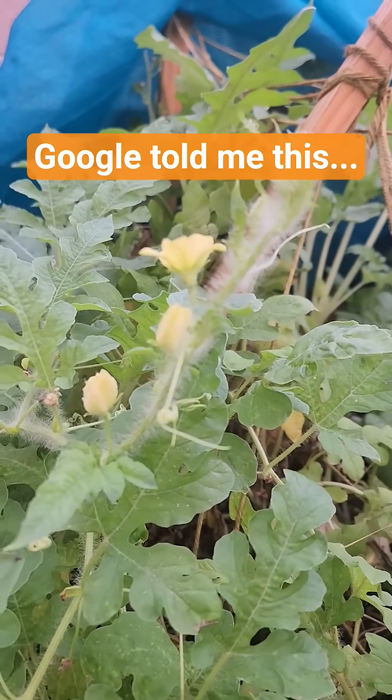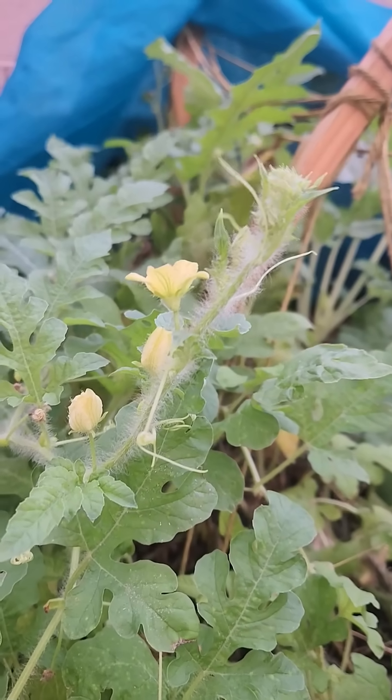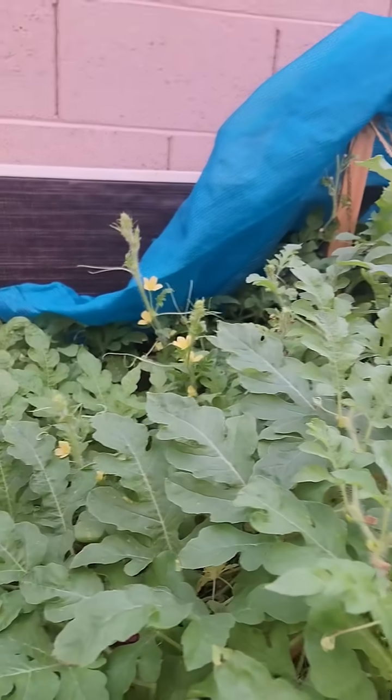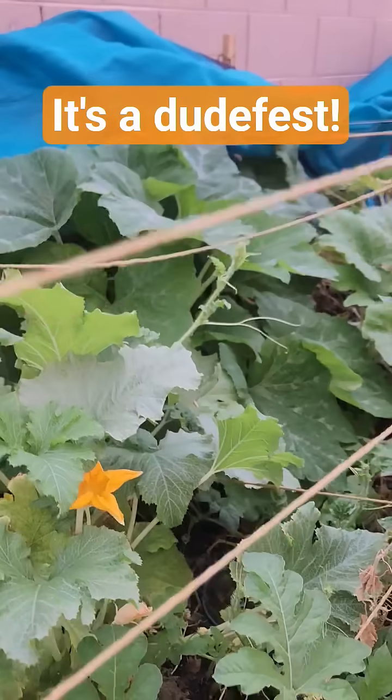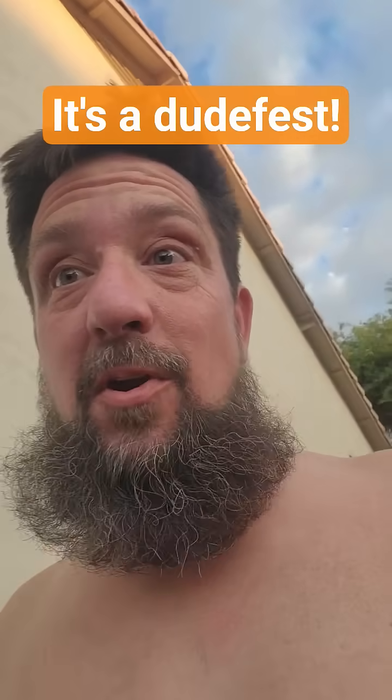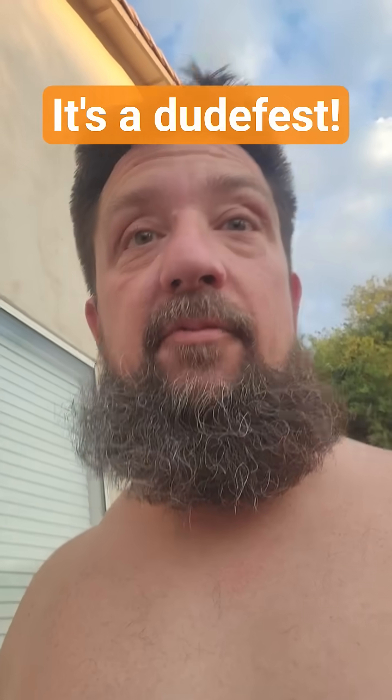Typically, the female flowers have a bulb on the bottom, or a start of a fruit. Look over there. As I go through, I've got a lot of male flowers, and I'm trying to find a female flower. I can't find one.